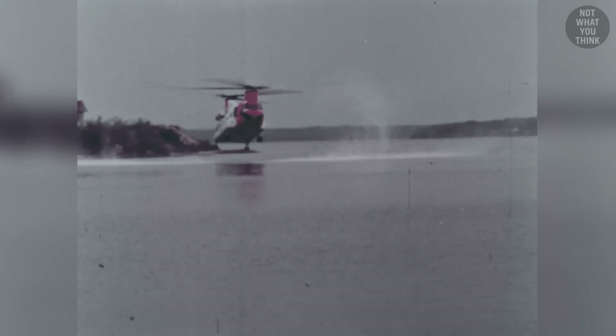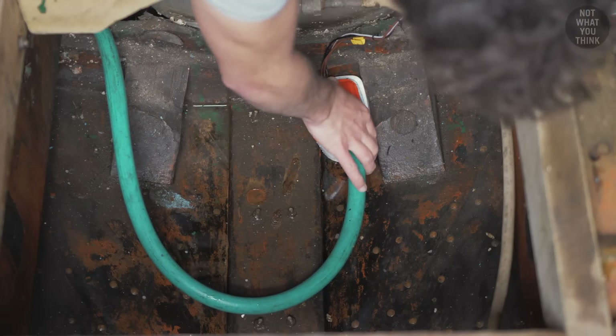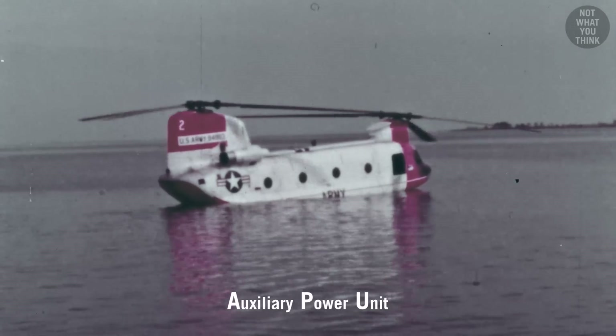That said, the Chinook could float on water for only about 30 minutes, because water would slowly start to leak into the hull. Although, by installing a bilge pump, Chinooks could float on water even with the engines off, as long as the APU kept the batteries charged.